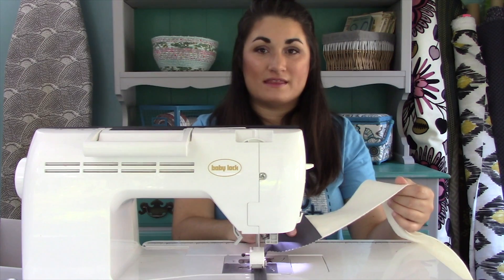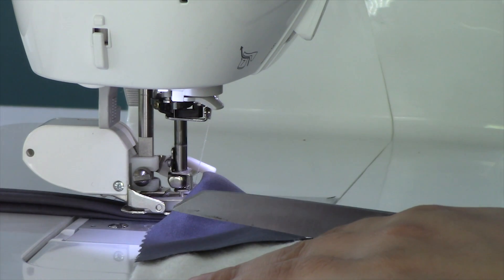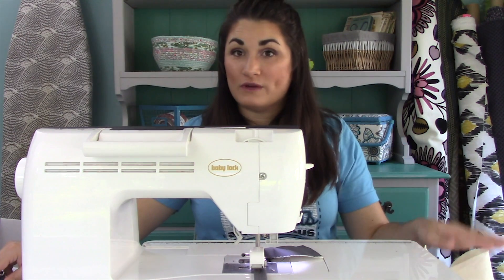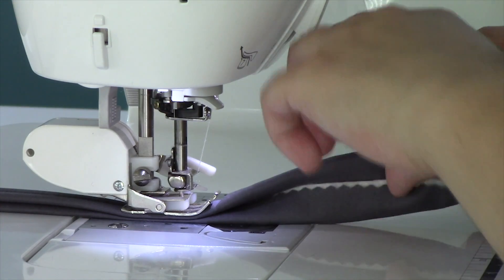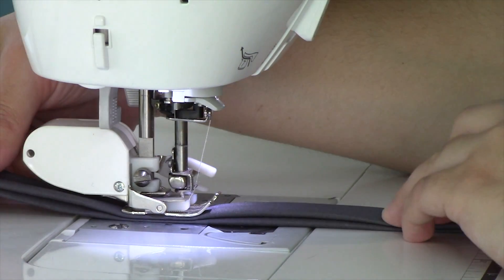I've gotten to the point where I'm at the very end of my strip. I'm going to give that a little snip so it's even with the edge of my strip — that way I don't waste any of the batting. I'm going to tuck in these ends, sew right to the end, and then feed another one in right after that and chain stitch these.